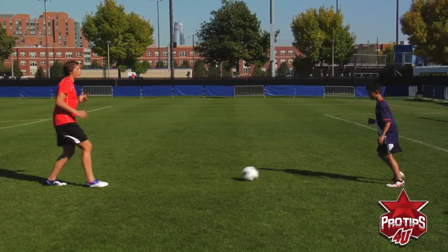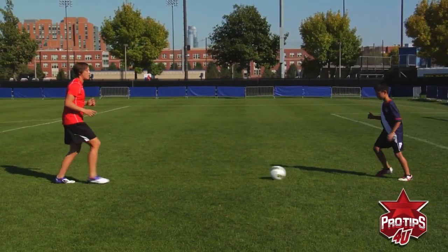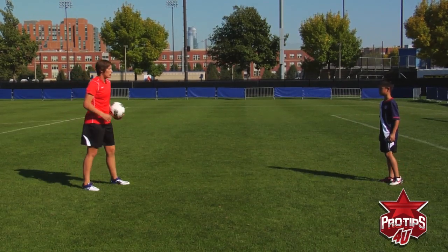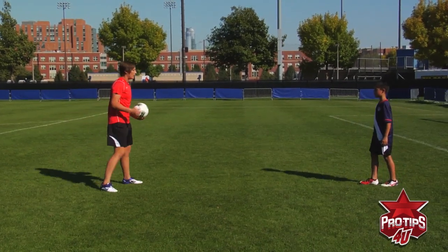You always want to try to hit the other foot — that's always a way to challenge yourself. There's always ways that you can challenge yourself as an athlete. You always can try to be better.